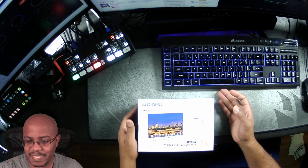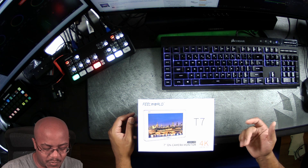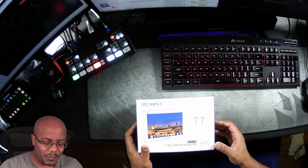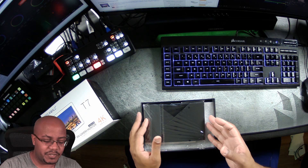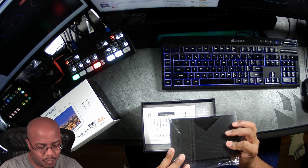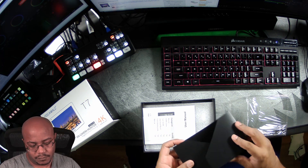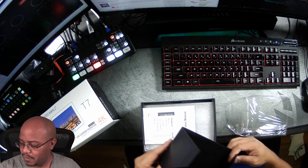Alright, so here it is — the FieldWorld T7. It's seven inches and has a resolution of 1920 by 1200, but it says it's 4K — it can accept 4K in and has 4K out, which is interesting. I paid for this with my own money. It looks like this is a hood, shade, or visor so you can see what's going on in bright light or outdoors. It has some Velcro around the edges so it'll stick.